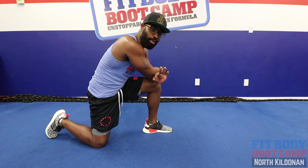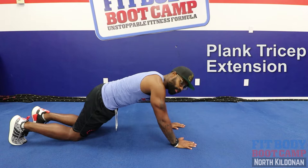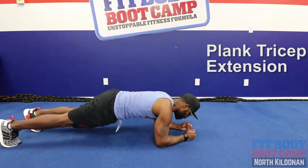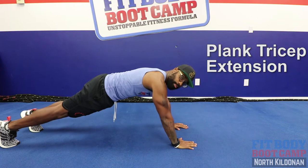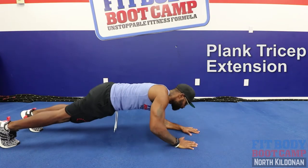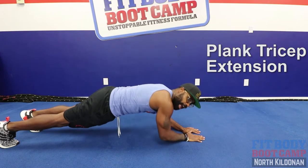Exercise number three, we've got a plank tricep extension. We've got two ways to do this. From the plank position, we can either go down, down, up, up, or we can just go straight from the triceps — triceps down, push that body weight straight up, and back down.